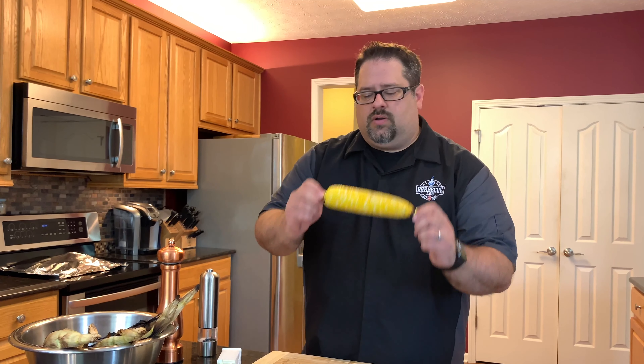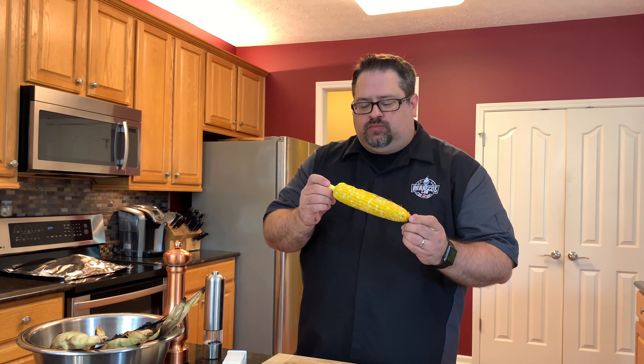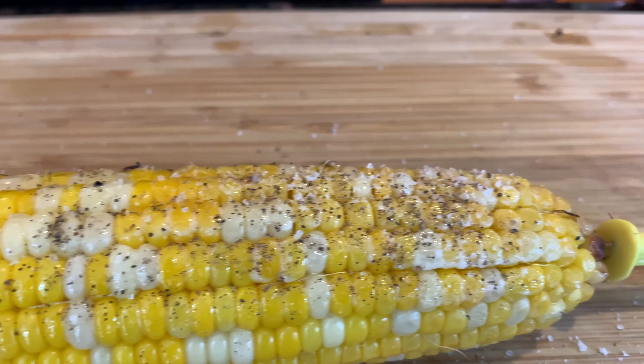That is grilled corn. I'm going to take a pause here for a second — I need to finish this video, but this is good. I grew up with really, really good sweet corn, and grilled corn is one of my favorite ways to make it. So if you've never tried it, it's easy — you can see the process. Give this a shot and make some grilled corn for your next dinner, lunch, party, whatever you have going on.